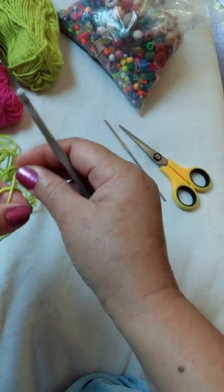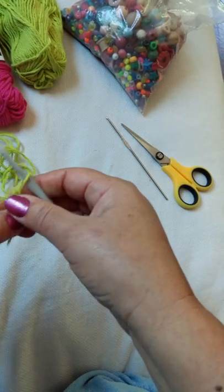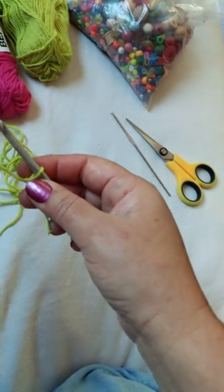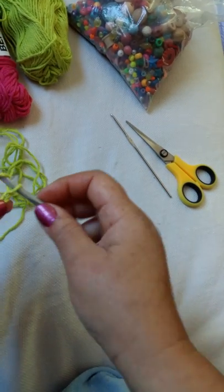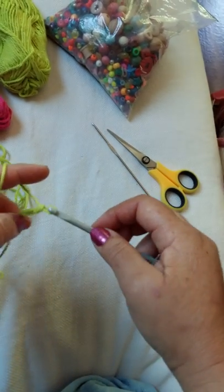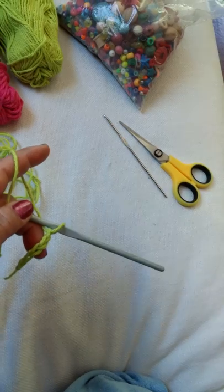So with a 5mm crochet hook, you make a chain of about 15 or 20 stitches depending on how big you want your bracelet. You make them fairly loose because you will have to go into them later. So you just chain along.